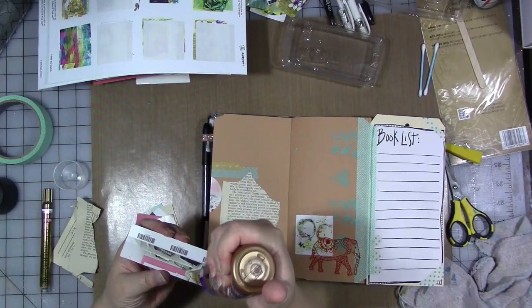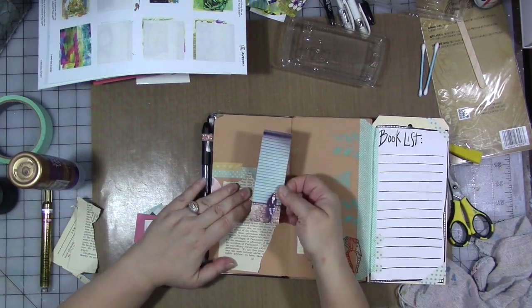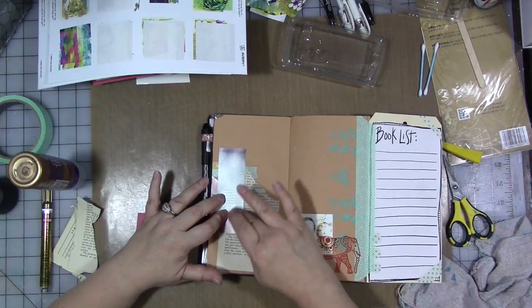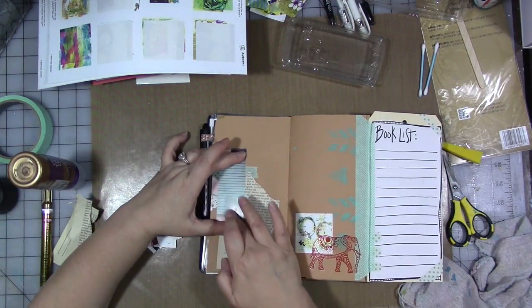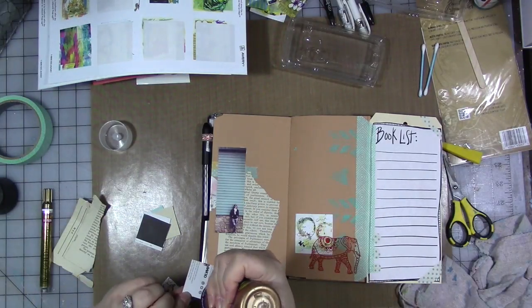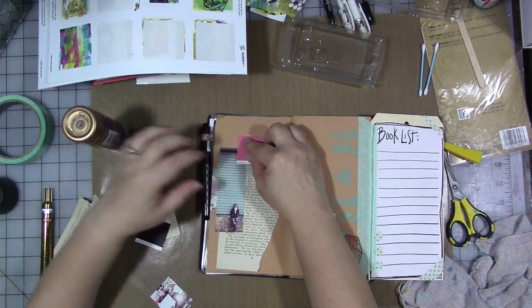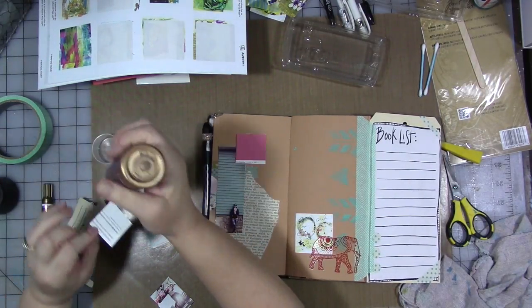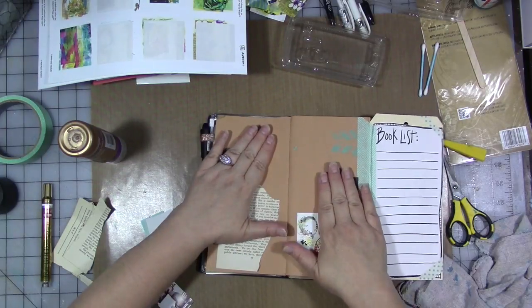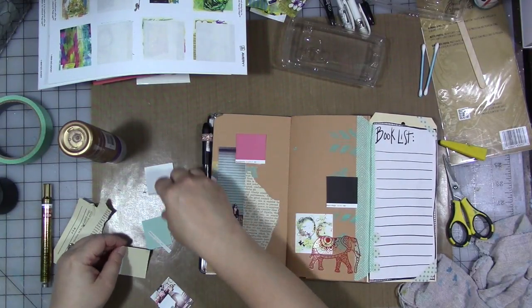Use something like these paint chips to create a little mini collage or layout in your journal symbolizing the temperature of your mood — your creative mood, or just your emotional mood. You could just glue them in and do some doodling around it. I plan on doing some journaling around it at some point.